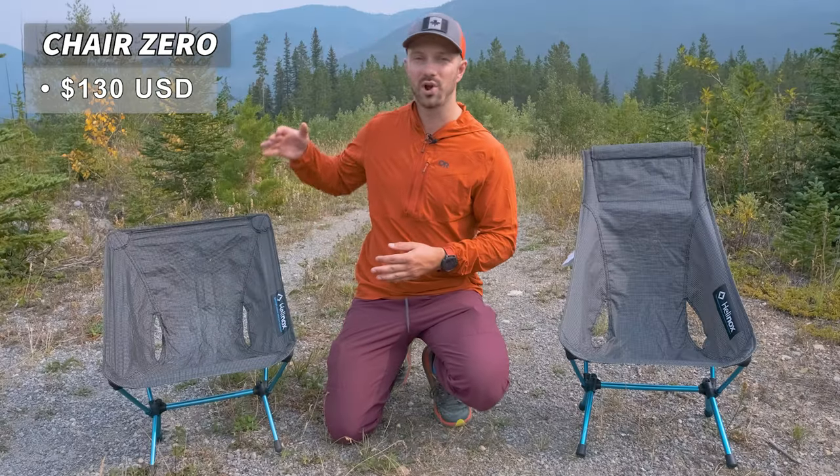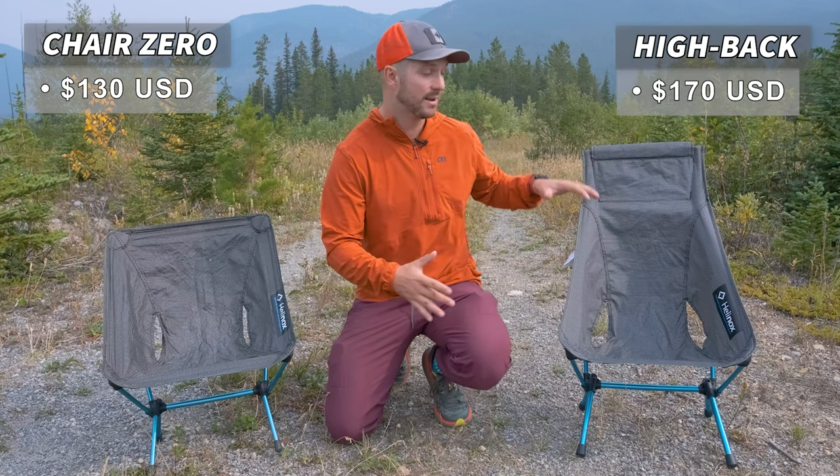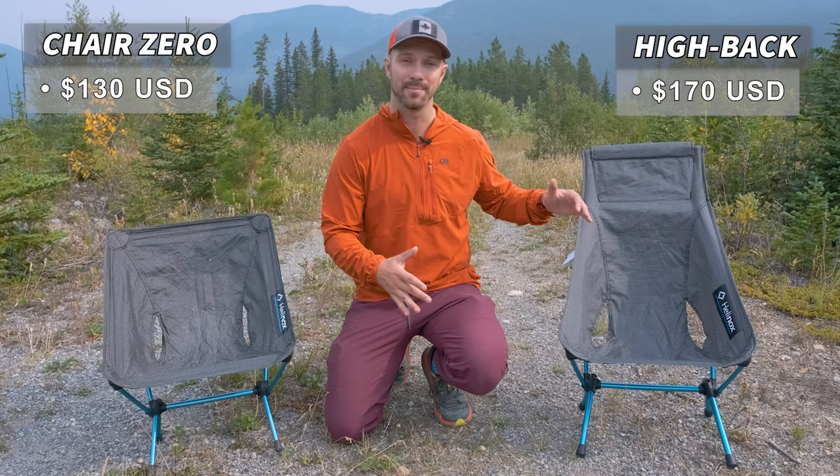The original Chair Zero costs $130, whereas the Highback costs $170, so you're paying quite a bit of a premium for the Highback model.